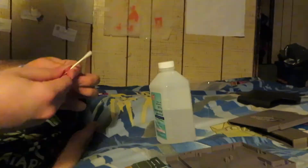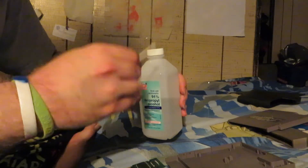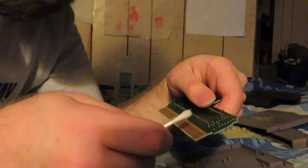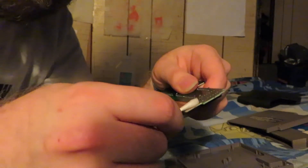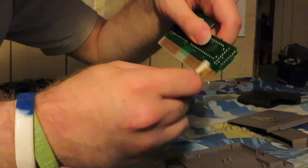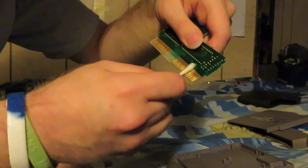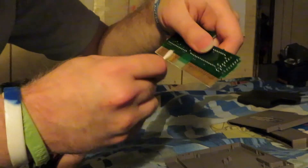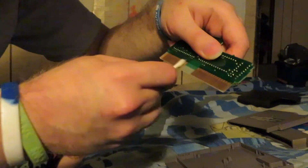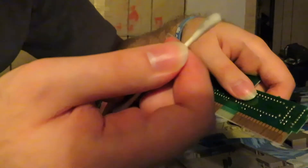That's a lot of dirt. The next step is to take a Q-tip, dip it into your bottle of isopropyl alcohol like I already did, and all you need to do to clean the contact points on the cartridge circuit board is just rub it like this. That's a fair amount of dirt I've managed to collect there.